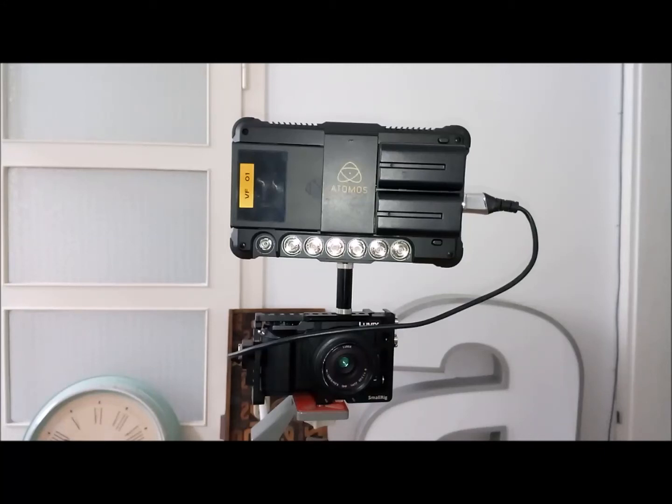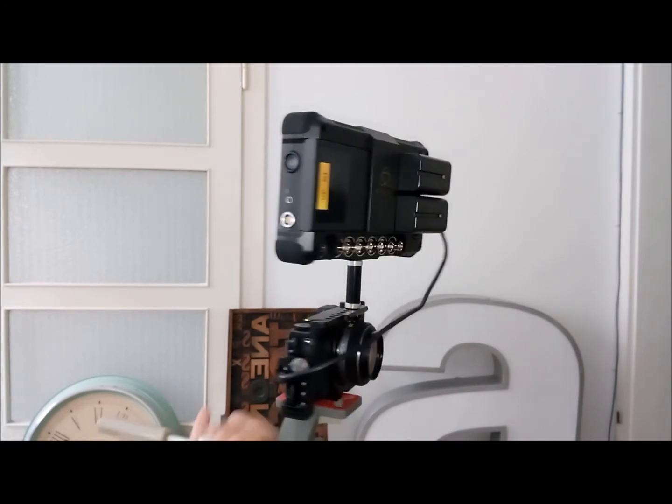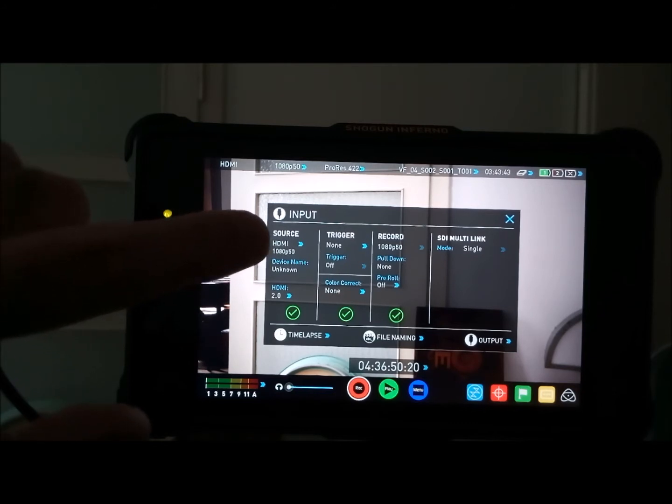Now I can get 4K video out of the JX80 or the JX85. For this I have connected the JX with my Atomos. And you can see, okay, this is Full HD but no 4K.